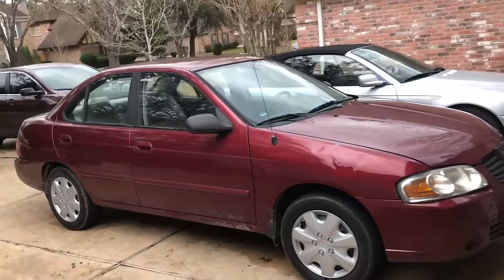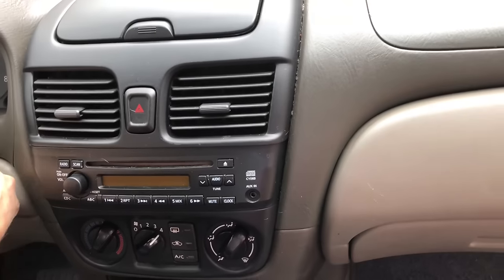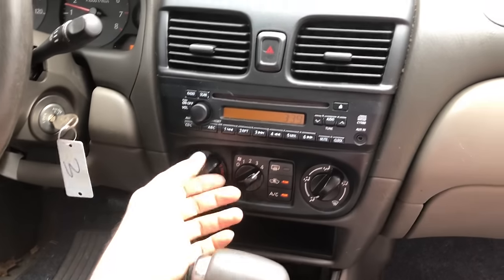Today I'm going to show you what to fix if your AC is blowing hot air. The problem I'm having is when I turn on my car it blows hot air — not warm air, but hot.